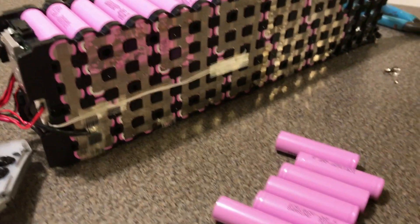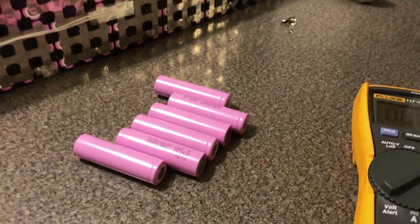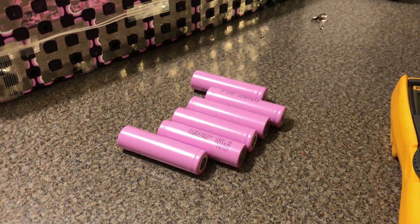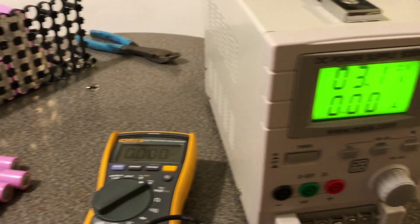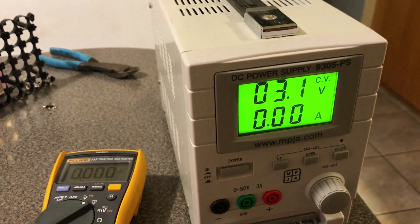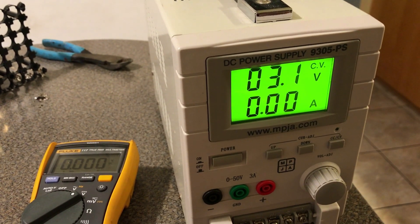I'm taking them all out and right now initially when you check the voltmeter, they're only about 0.8 volts — not enough that the chargers will actually charge them. So I'm taking my power supply, set it to about 3 volts, and giving a quick charge for 30 seconds to get each cell back up to about 3 volts.